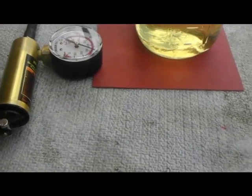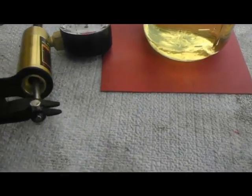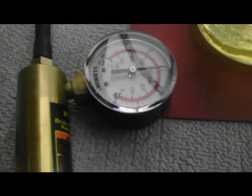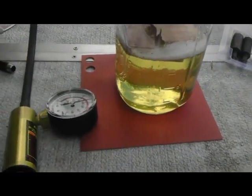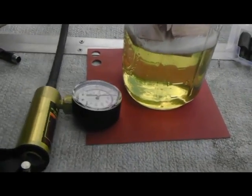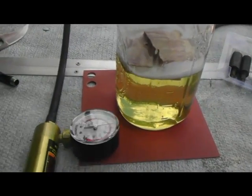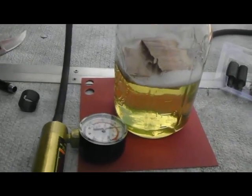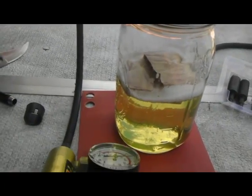You can see the foam starting to come up — that's the air coming out of the actual wood being replaced by the resin. We're now up to 15 on the scale. What I have in there is some scrap pieces of figured maple. Maple not being quite as dense as some of the other woods that I use, it is not falling down to the bottom, but as the air comes out and it starts filling with resin, it should sink.